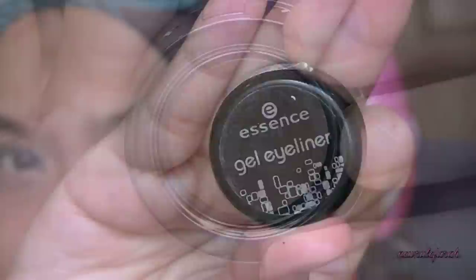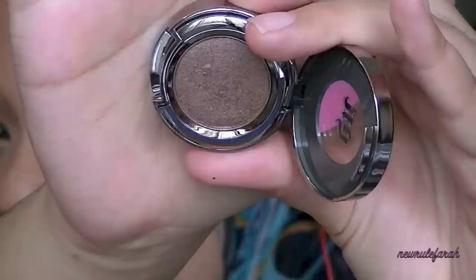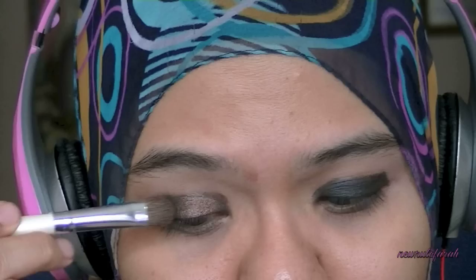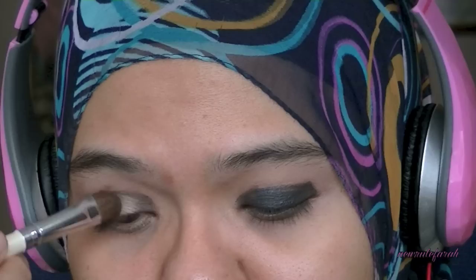If you don't have Black Brown Paint Pot, you can always use any gel eyeliner. For example, this one from Essence in Midnight in Paris. I'm using Urban Decay's Roach Eyeshadow in order to apply on my upper lids. I'm going to do a very heavy application of this Roach Eyeshadow mainly on top of that paint pot that I've applied earlier.